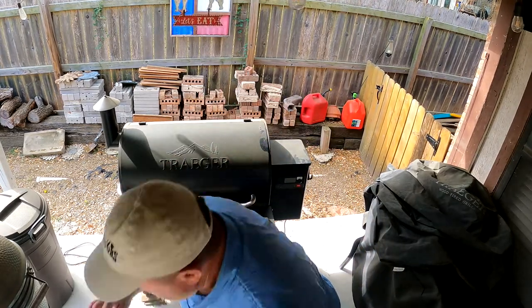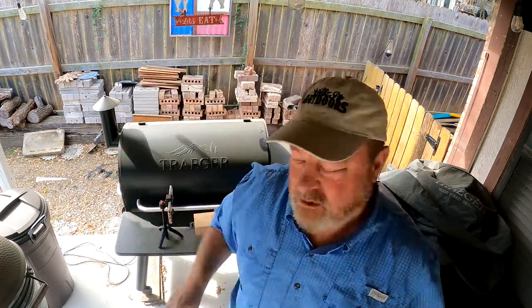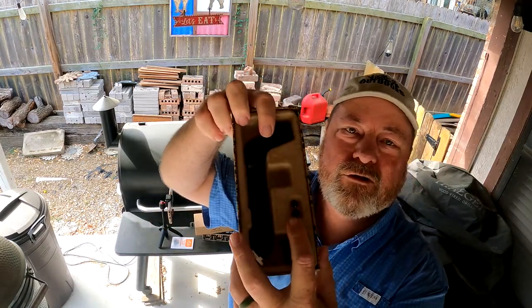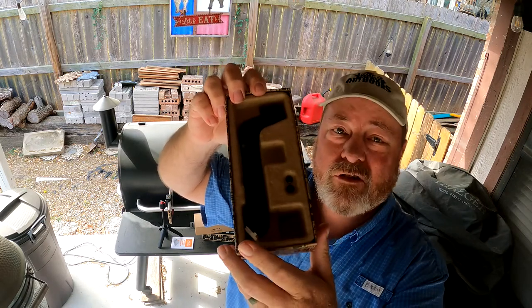Next thing in the box is the sensor itself, a couple of screws to install it, and that's it — it's that simple. So let's go over to the Traeger and install this bad boy and set it up.